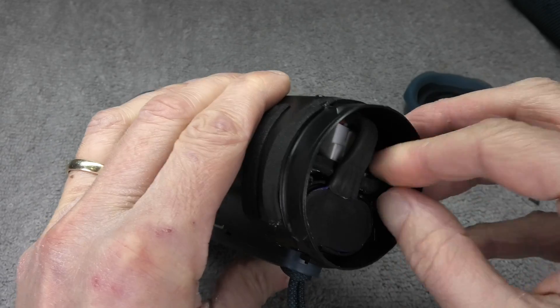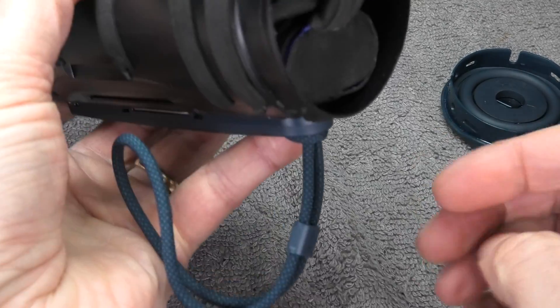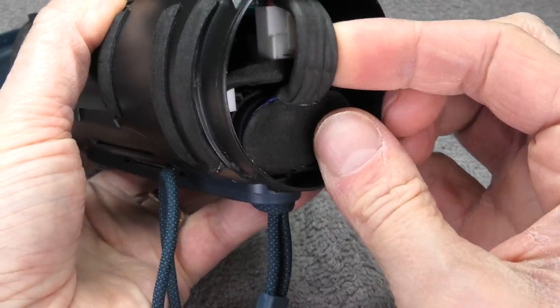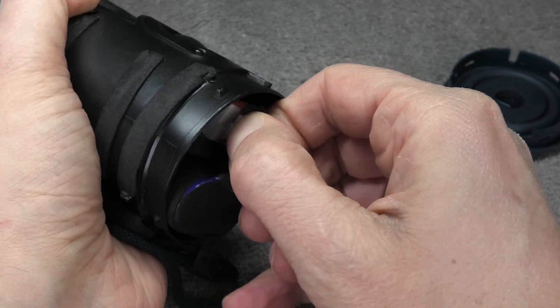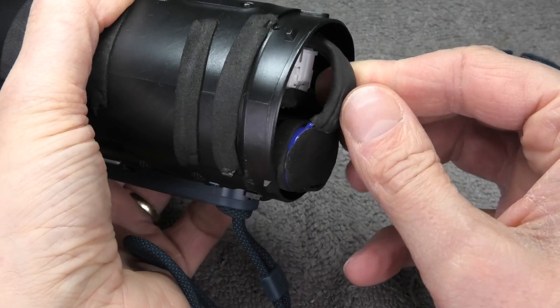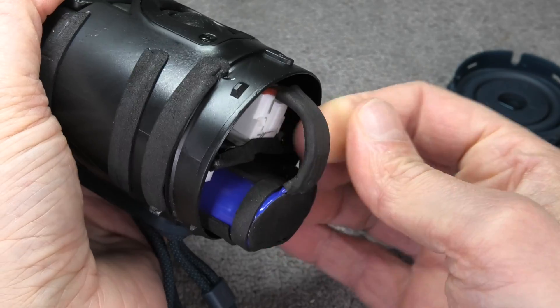We can see the white connector that connects to the motherboard, and there isn't really a whole lot of room above it to unplug it. We can help the battery come out by tapping the speaker on a hard surface, after which we should be able to pull it out relatively easily. To unplug the battery, we need to pull out the motherboard just enough to get some headroom for the connector to come up.